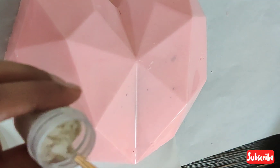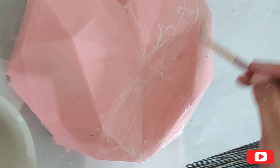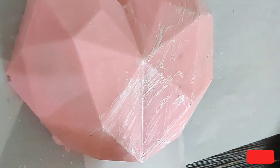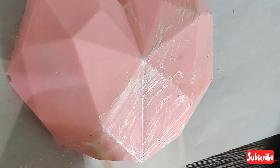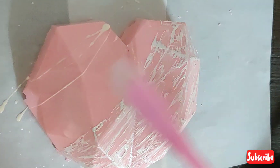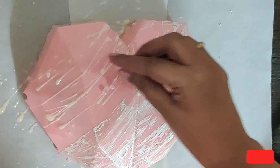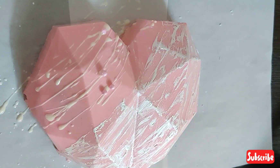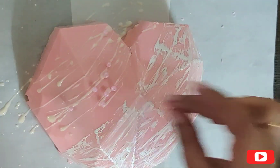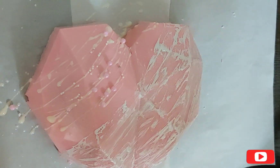I am going to decorate the heart with luster dust. To dissolve it, I have used a little vodka to make a thick paste or paint consistency. To decorate the remaining portion, I have a little white chocolate drizzle. I have used pink and silver sprinkles so it will look more beautiful. We will set it for a little while.